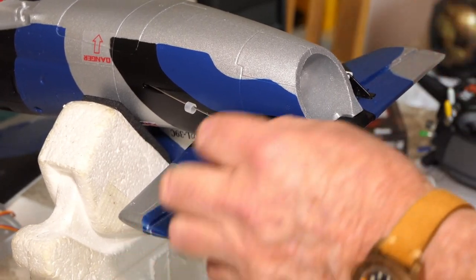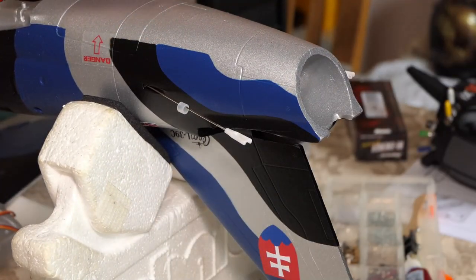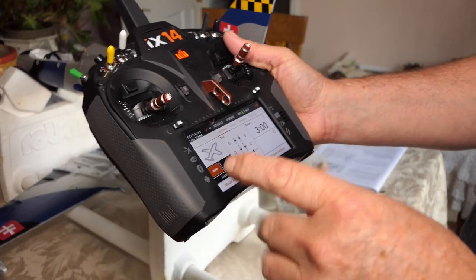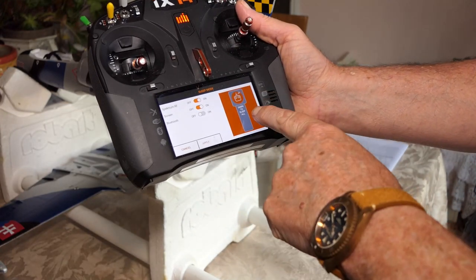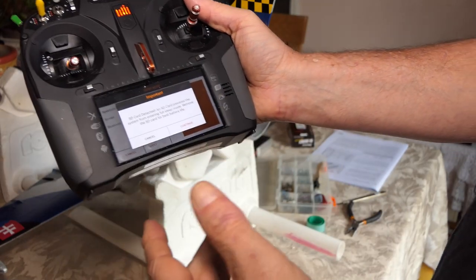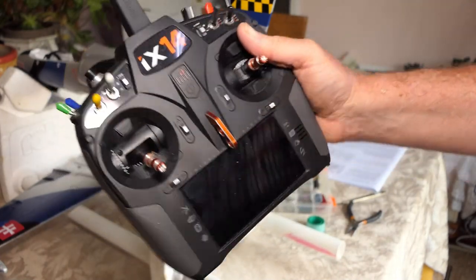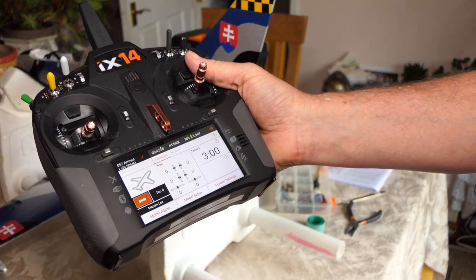Now that we've done that, we can glue this baby in place. I don't know if any of you have seen this on the iX14 — it's a bit slow to power up, so they've got a sleep mode built in. Two pushes of the button and you slide it down to sleep. Because I've got an SD card in it, it comes up with a warning — I say okay and it just goes to sleep, the actual transmission stops. When I want to use it again, I just tap it and it's back.